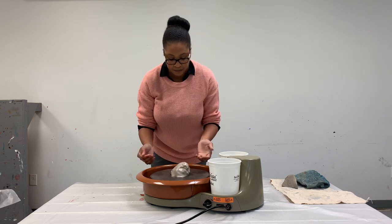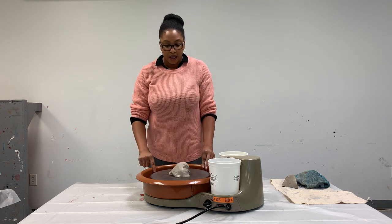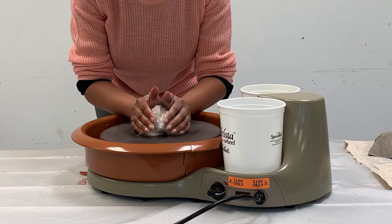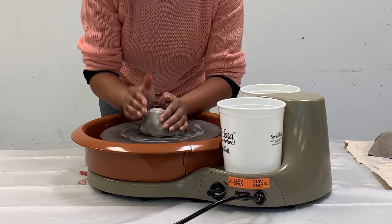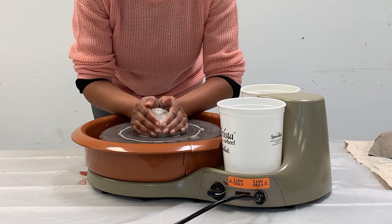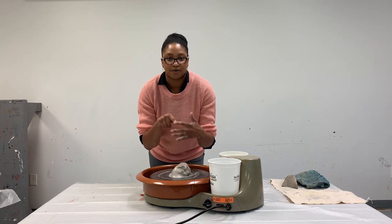I started out by wetting the clay. I'm going to make sure that my arms are kind of stable — resting my arms on the actual splash pan — and I'm going to use the palms of my hand to get this clay started. I'm making sure that my fingers are together so that the clay doesn't squish in between.